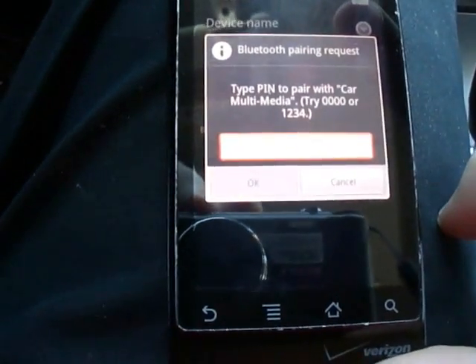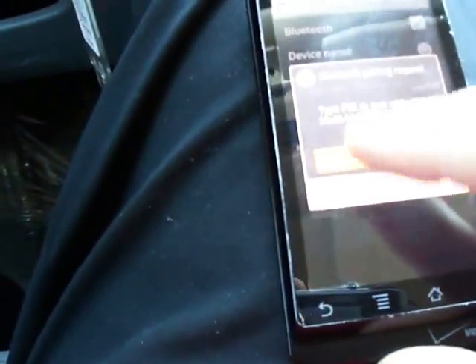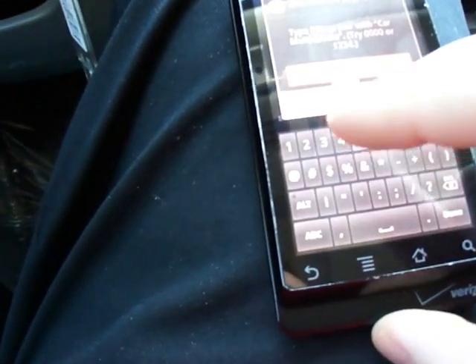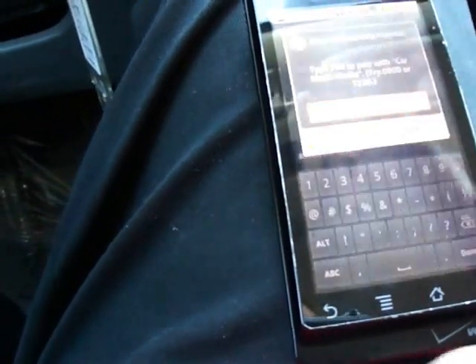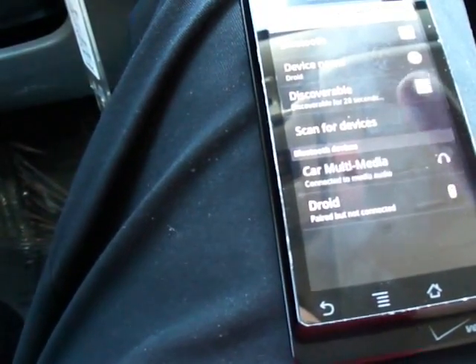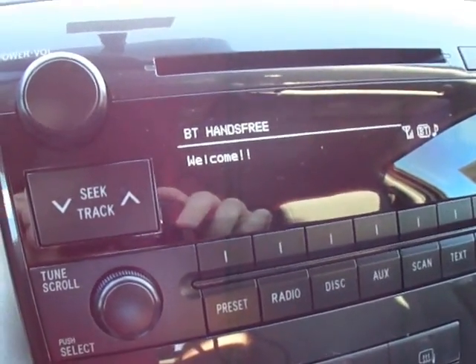It's going to ask me to put in a pin. You can find the pin right here — 5527. Then you hit OK. The phone is paired. Push the talk switch and say 'pair phone,' and your pairing process is done.